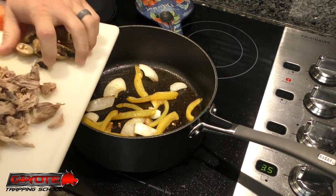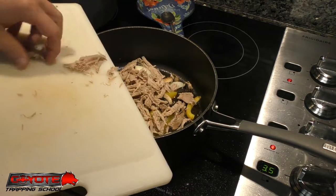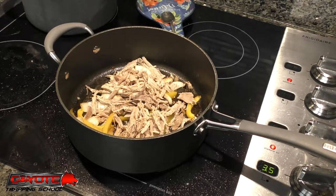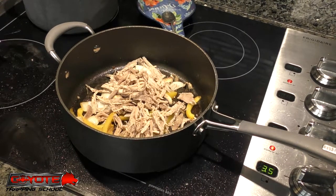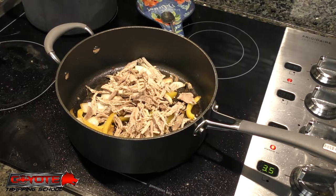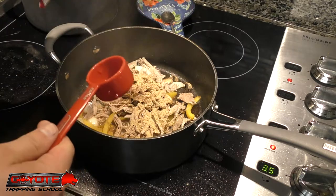Our peppers and onions are cooking up real nice. I'm going to throw the mushrooms in there - I just like mushrooms - and then throw my meat in there. I'm not measuring any of this out, I just eyeball it and roll with it. I'm not trying to make a huge pack of anything here, just doing some for me to eat and for demonstration purposes. I'm not going to do the whole pack of taco seasoning but I'm going to do a little bit.